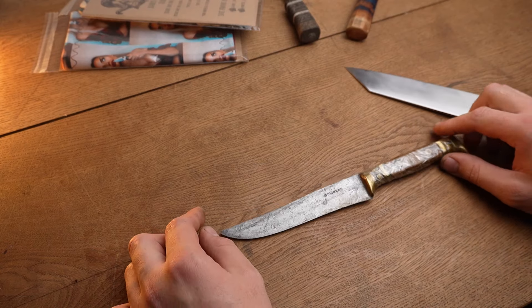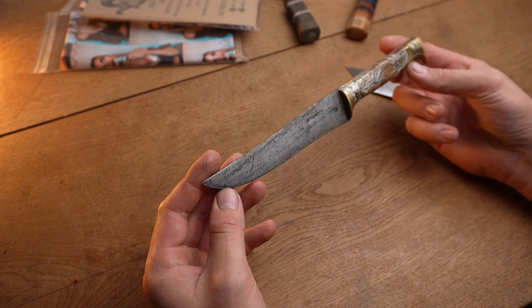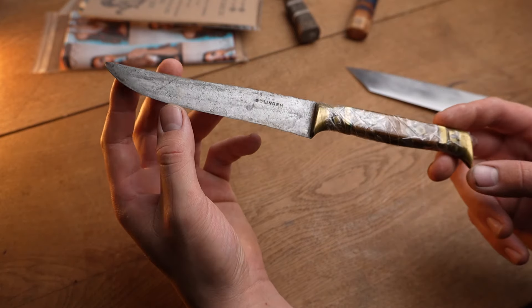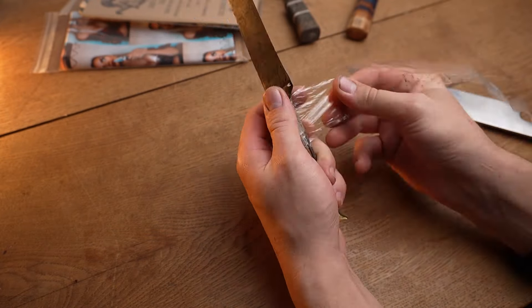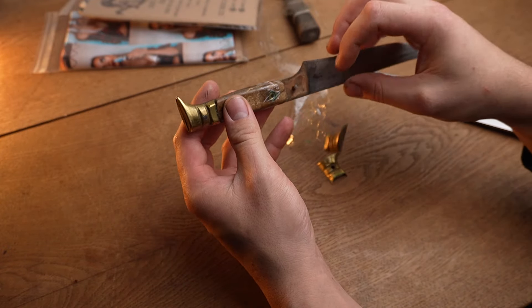Hello, my name is William. I'm a full-time knife maker from Serbia, and in my spare time I like to restore stuff for myself or my clients. One of my good clients sent me this knife to restore — he got it from his grandfather that passed away, so it means a lot to him. I don't know the full story of this knife; I guess it was in the family for a long time.